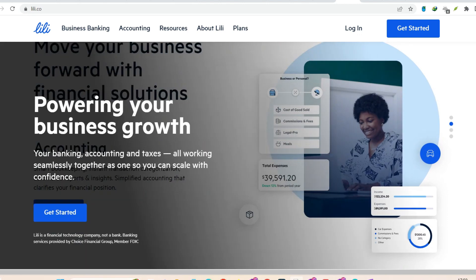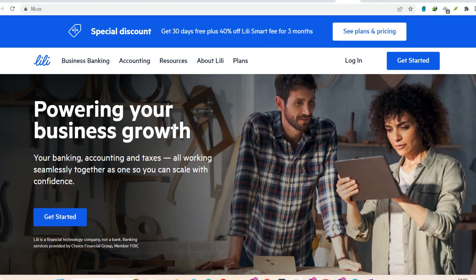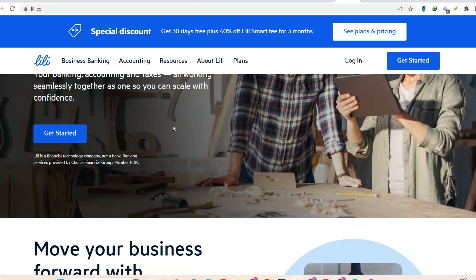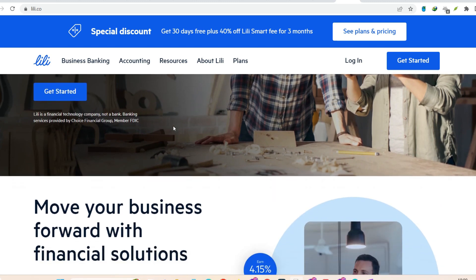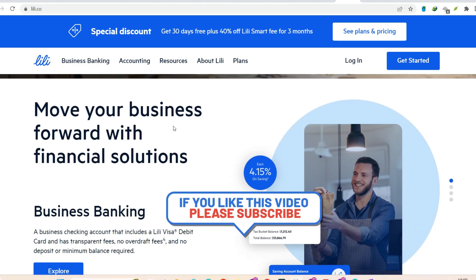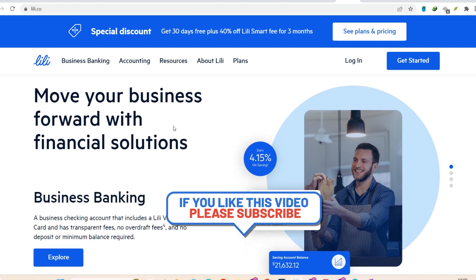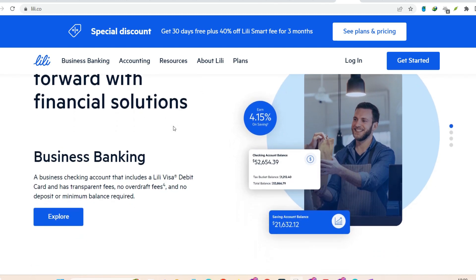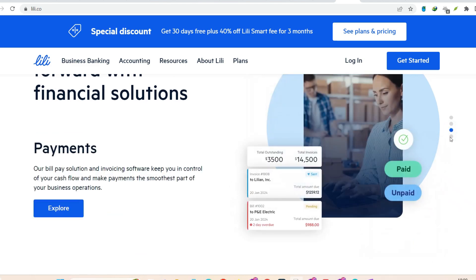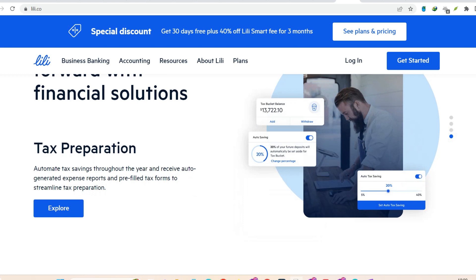Mobile check deposit — snap, deposit, done. Got a paper check from a client? No problem. Lily lets you deposit checks electronically with your phone. Open the Lily app and find the mobile deposit section — it might be called something like 'Deposit Checks' or 'Mobile Deposit.' Follow the app's prompts. You'll likely need to take a clear picture of the front and back of the check, along with your endorsement — that fancy scribble on the back. Hit submit, and that's it. The funds will be on hold for one to four business days while Lily verifies everything, but at least you don't have to wait in line at a bank.